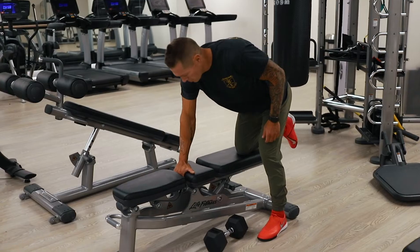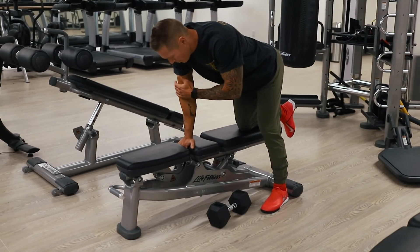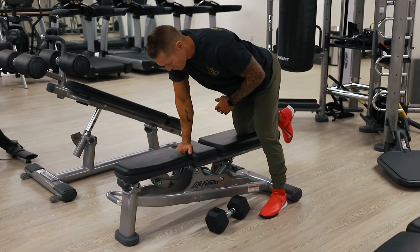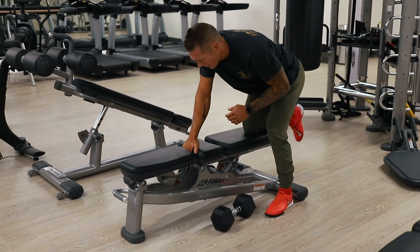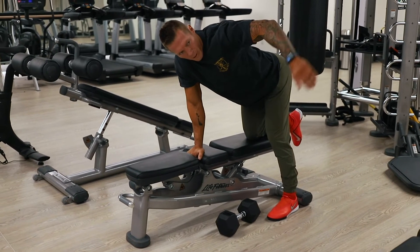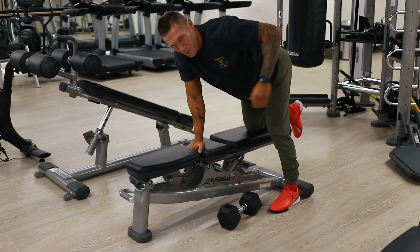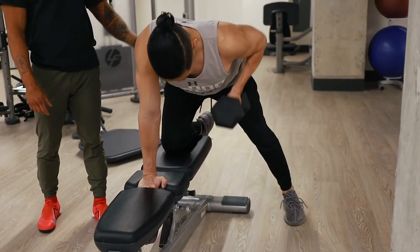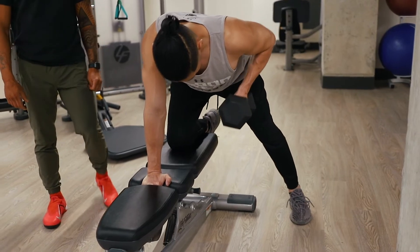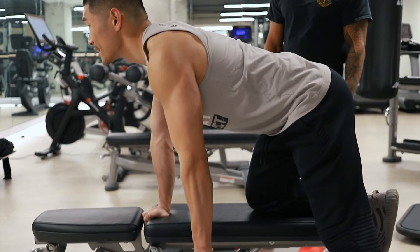Now let's go right into dumbbell rows. Stacking wrist, elbow, shoulder — this is paramount for this exercise, otherwise you're all loose and moving, and you don't want that. I'm using the lateral mirror to find my neutral spine. The front mirror is for show; the lateral mirror is for work, always. Nice pull to the top, squeeze. We get a nice 12 to 15 reps of this, really warm up the muscle and pump a lot of blood.